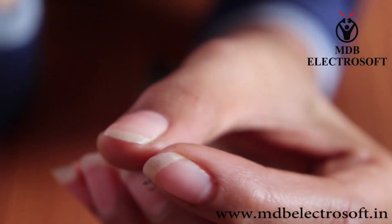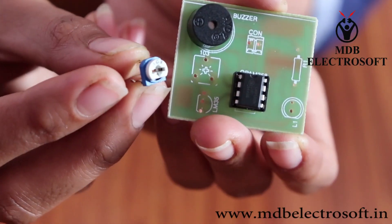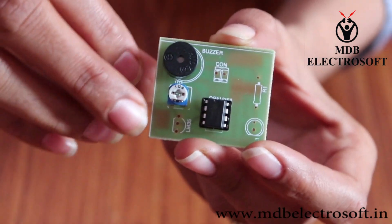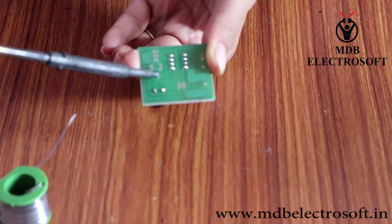Now take a preset of 10 kilo ohm. It has 3 terminals. Mount the preset carefully over here and then perform the soldering.